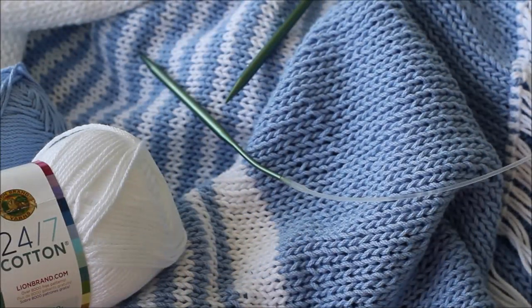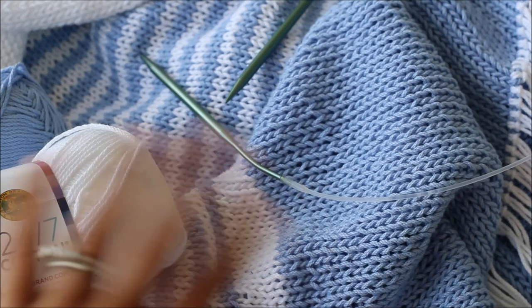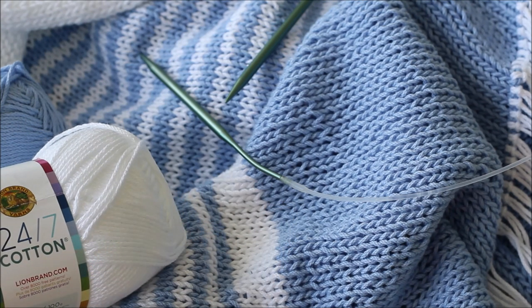Hi everybody! This is Kimberly from Lakeside Loops and this is the video tutorial for the Blair Beach Poncho. You can make this poncho in toddler, so age like one to three, all the way up to teen sizes. This is a knitting pattern — I do a lot of crochet, you can see that on my YouTube channel — and this is one of the first couple of knitting patterns I am sharing on my channel.